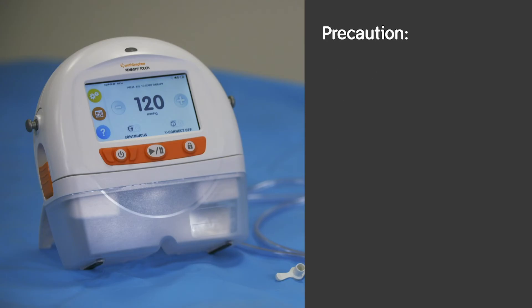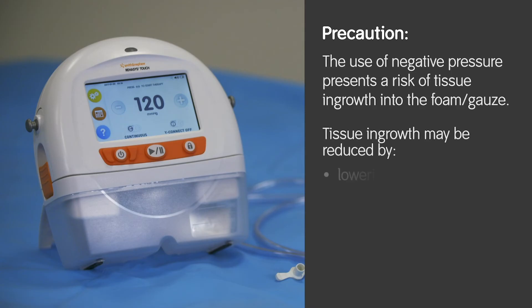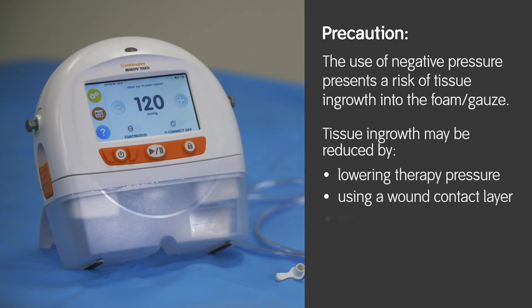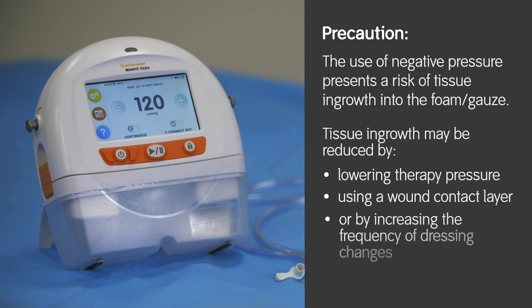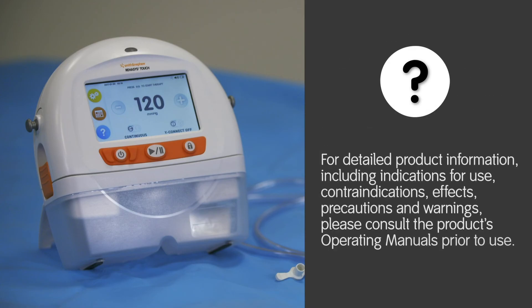Precaution: the use of negative pressure presents a risk of tissue ingrowth into the foam or gauze. Tissue ingrowth may be reduced by lowering therapy pressure, using a wound contact layer, or by increasing the frequency of dressing changes. For detailed product information including indications for use, contraindications, effects, precautions and warnings, please consult the product's operating manuals prior to use.